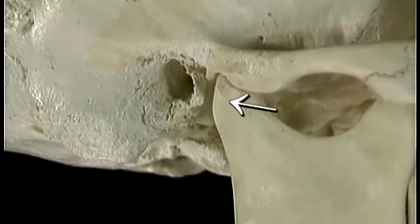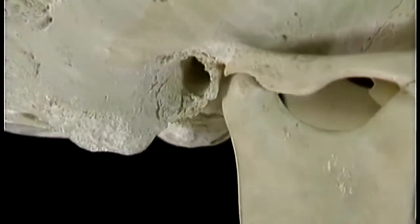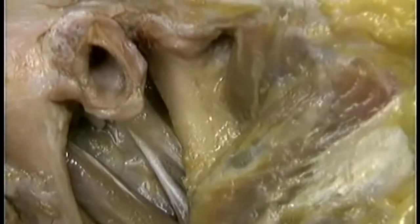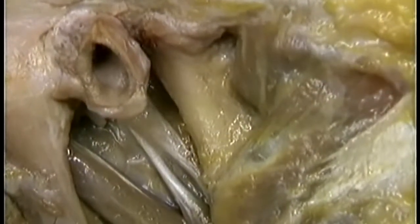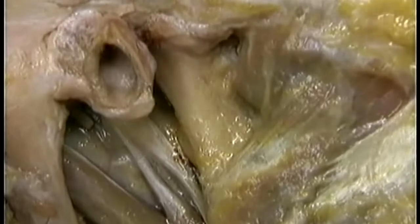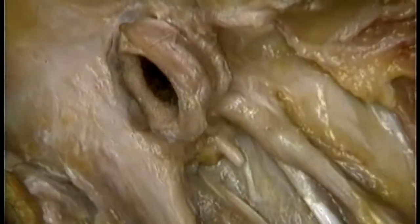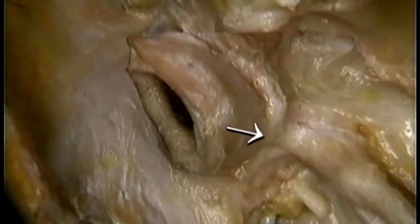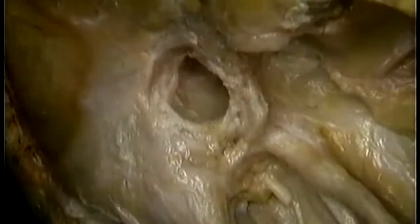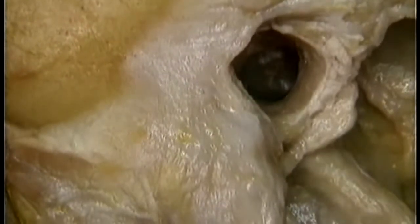The condyle and neck of the mandible lie just in front of the external auditory meatus. Going back to the dissection, here's the capsule of the temporomandibular joint. With a finger in the external meatus, it's easy to feel the condyle moving. Now we'll remove the mandible so that we can look at the external meatus from in front. Here's where the cartilage of the external meatus attaches to bone. We'll remove the cartilage to see the bony part of the external auditory meatus. This brings us closer to the tympanic membrane — here it is.